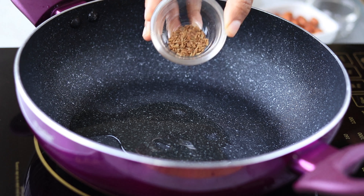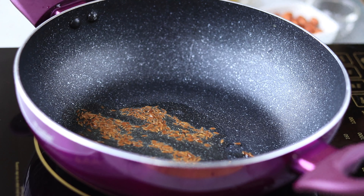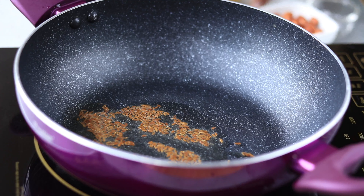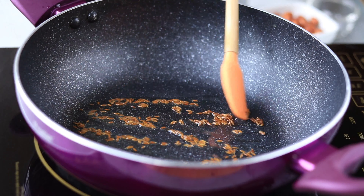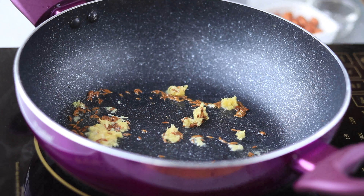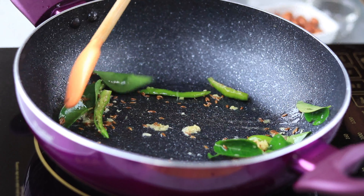Now let's prepare the kichdi. Into a pan, add some oil and some cumin seeds. Once they splatter, add some grated ginger, a few curry leaves and some green chilies. Sauté for some time.